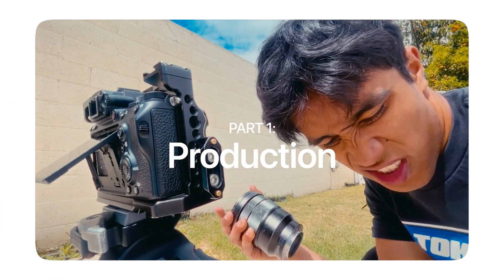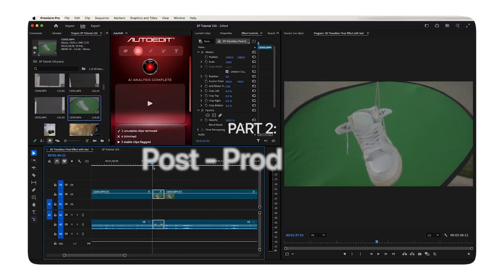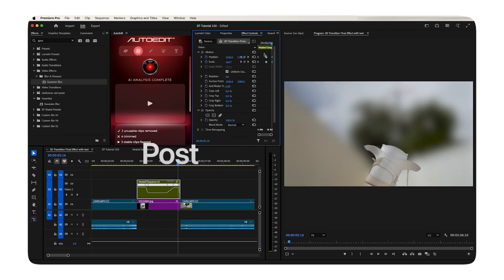I broke this tutorial into two parts. The first part you're actually gonna have to get your hands dirty — you're gonna have to get on the field and film some stuff. The second part is the fun part, the editing part. The effect can be done in any editing software and it's super easy, but today we're gonna be using Premiere Pro.